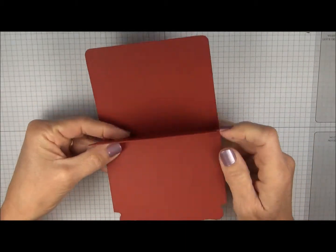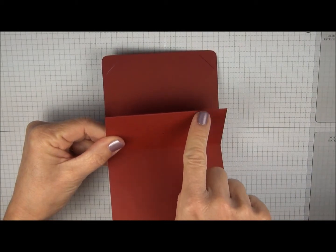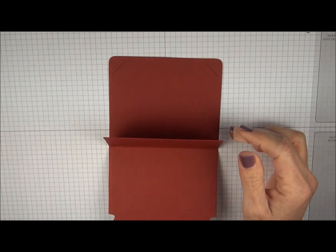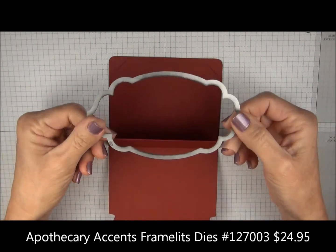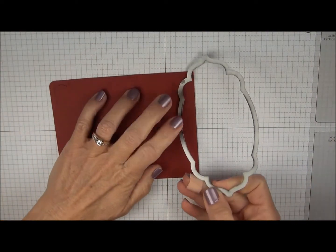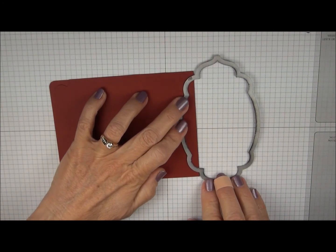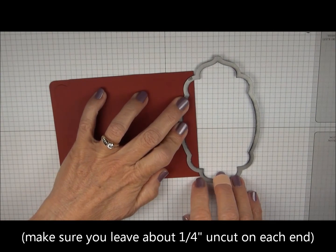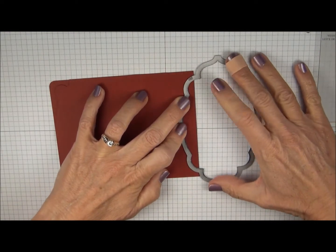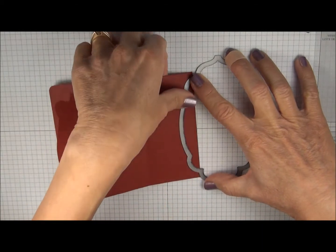So you have the base of the gift card holder here. We need to cut this middle part to form the pocket. I like to use this framelit from Apothecary Accents and I'm going to lay this on my cutting pad and put my framelit just about here. You can see we have about a quarter inch on each end from the die, so that's going to leave us a nice curly shape to die cut for the gift card holder.